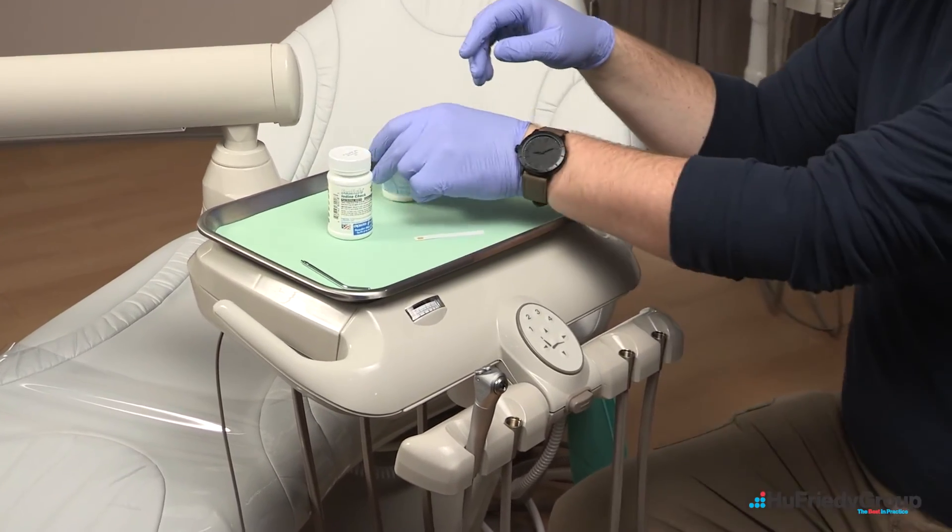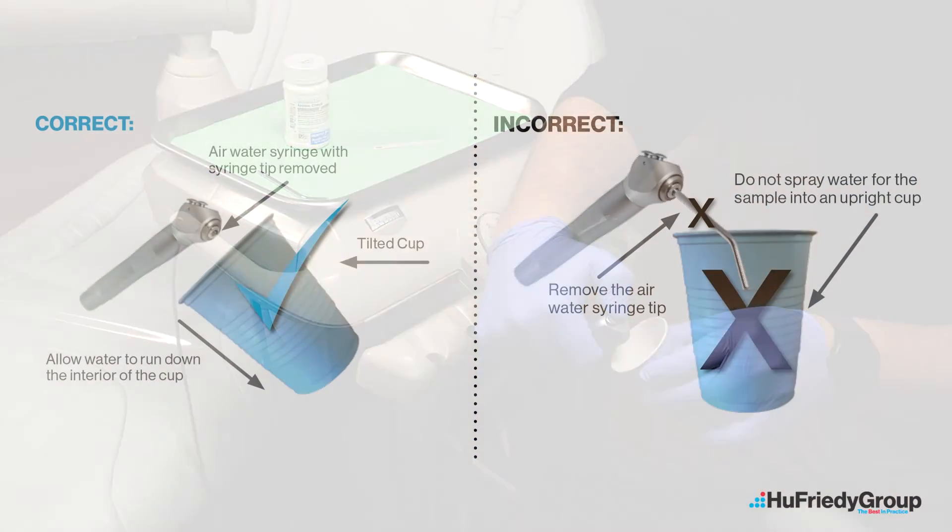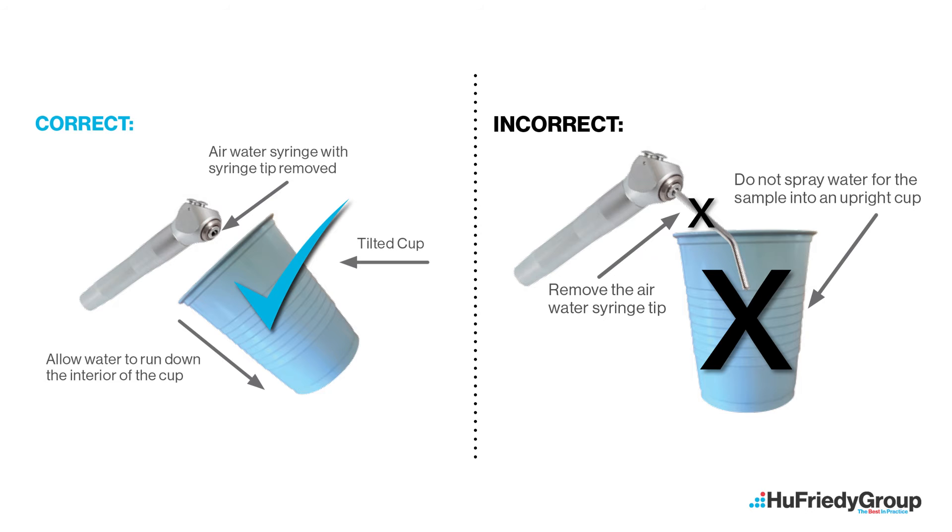Take a 20 milliliter sample by tilting the cup — a plastic dental cup is acceptable — and allowing the water to run continuously down the interior side of the cup to avoid turbulence of the water.